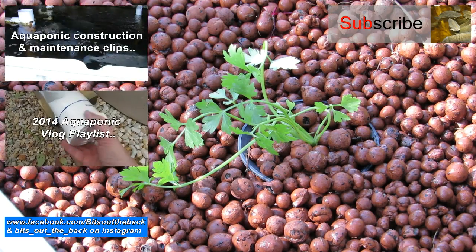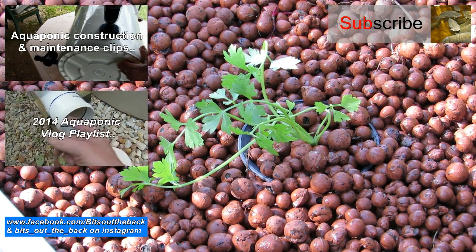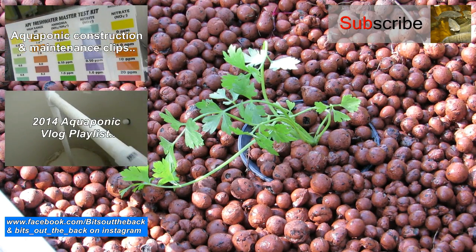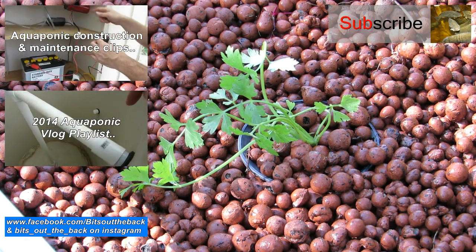So there you go folks. Any comments, questions, or suggestions — pop them in the comments section below and I shall get back to you. Other than that, hope you all have an absolutely fantastic one, and I'll catch you next clip. Cheers folks.